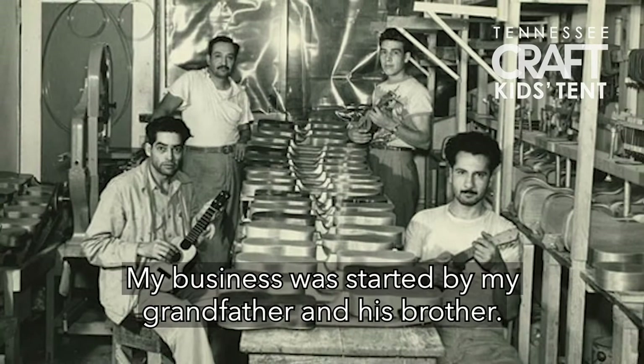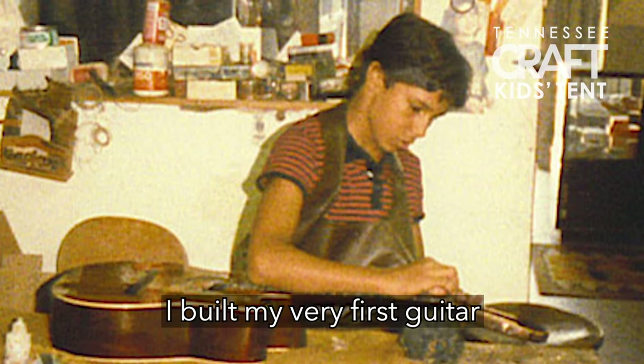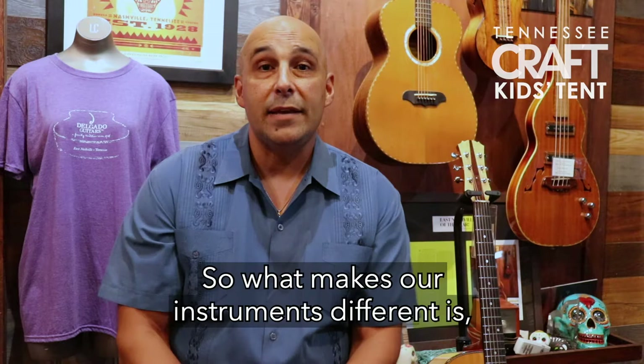My business was started by my grandfather and his brother, then it was passed down to my dad and then to me. When I was seven years old I started doing repairs in the shop, and when I was 12 years old I built my very first guitar — I still have it here at the shop.